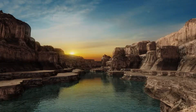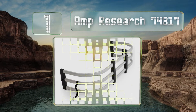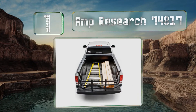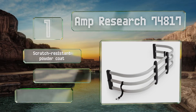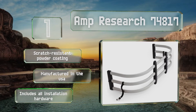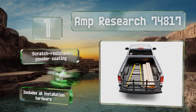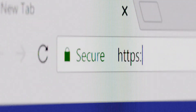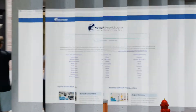Coming in at number one on our list, the AMP Research 74817 has that classic U-shaped design that traditionalists will appreciate, which generally offers the most amount of extra cargo capacity. Its horizontal bars are crafted from 6063-T6 aluminum and reinforced with composite uprights. It's equipped with a scratch-resistant powder coating, manufactured in the USA, and includes all the installation hardware.